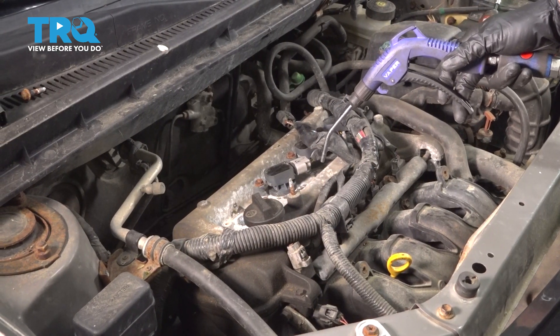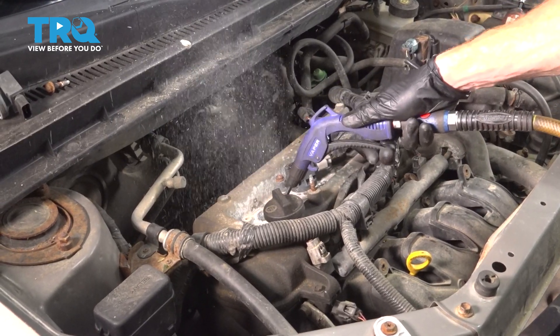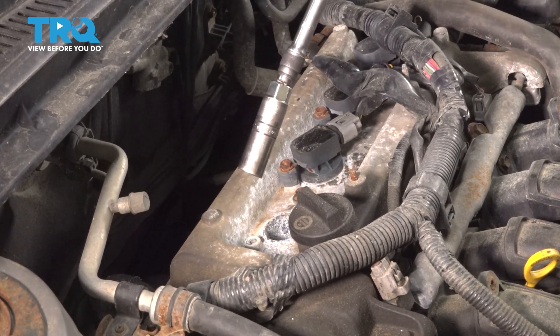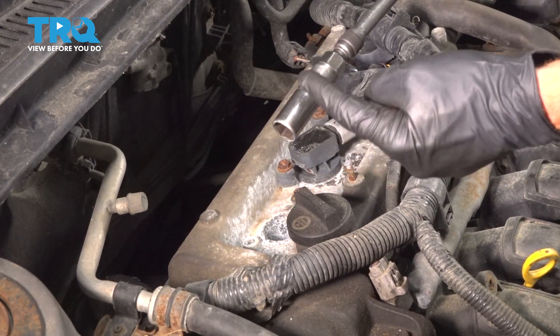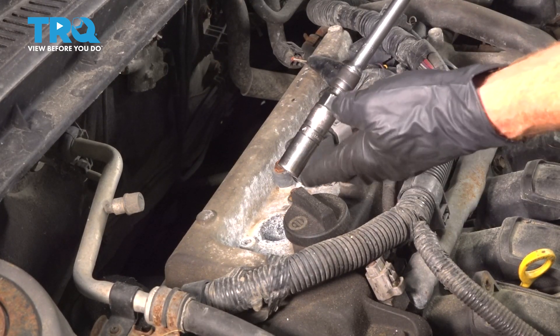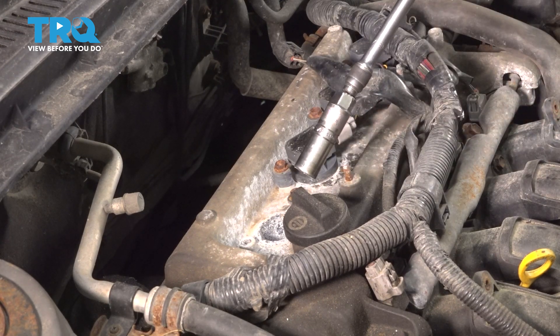At this point, it's always a good idea to blow out the port where your spark plug is going to be located. Now we're going to continue with a 5/8 inch spark plug socket. It's important to make sure you use a spark plug socket because inside it has a rubber grommet that will hold the spark plug for you. If you don't and you only use a 5/8 socket, you could potentially break the spark plug in the hole or you might just have an issue getting it out of there.